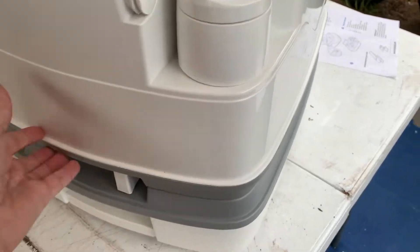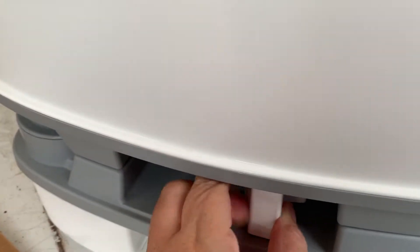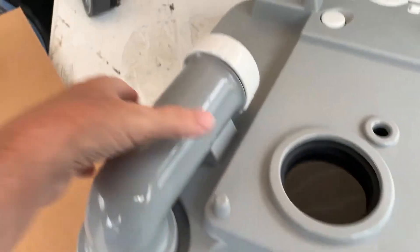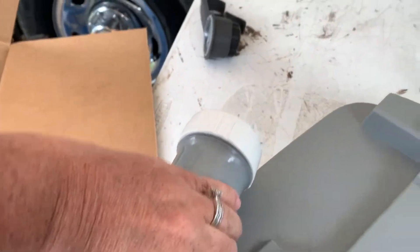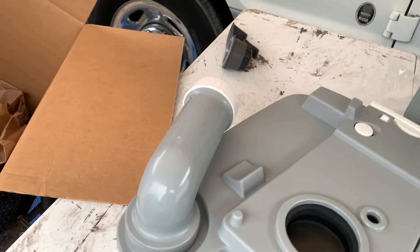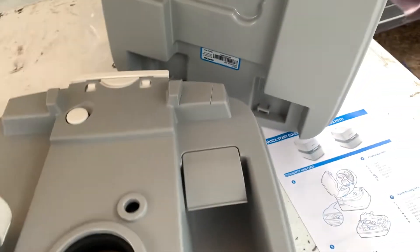It's a pretty nice low profile. The release is right here — you just click that and it pops up. Remove that and that's your seal because it's closed and sealed. There's a handle here so you can carry it off to go dump it. To dump it, this swivels out and unscrews, and then you can just dump it in a toilet and flush.